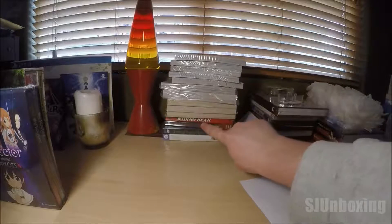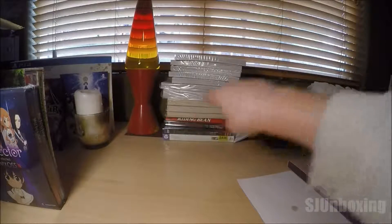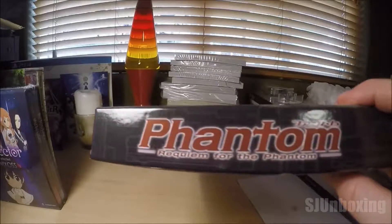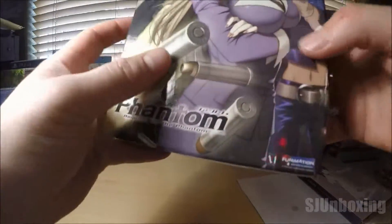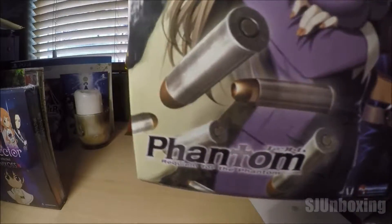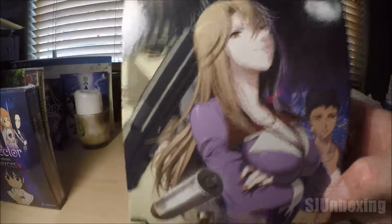We'll take this one. This one is the Rumbling Hearts complete series. It's not technically — it is in a box — but it's technically called a light box set. So it's not a limited edition, but it's a light box. I like collecting them. I love the back — back art cover looks dope. You can see what it reads, and very sexy art cover in the back. The front's great too.